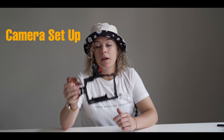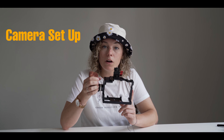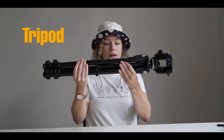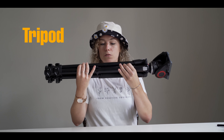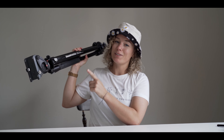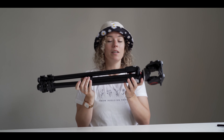We also like to bring our cage and our hand grip. If you want to learn more about which setup we use when we film a wedding, we will link the video that Timo created — it's all about this setup. Of course we also need a tripod. We bring two of these — they are the Manfrotto 290 Extra, made in Italy, and we're going to Italy, so that should be amazing.